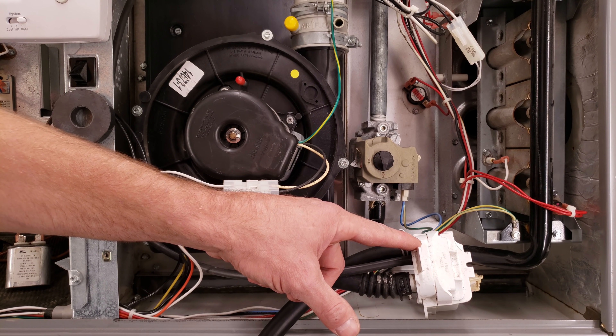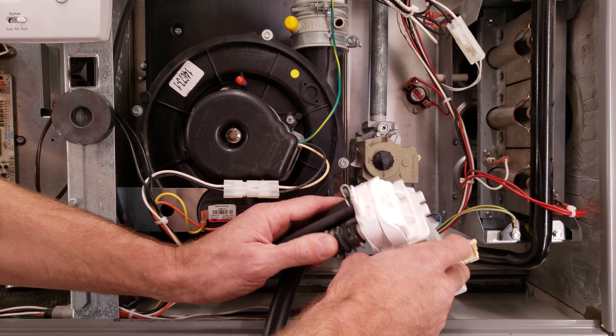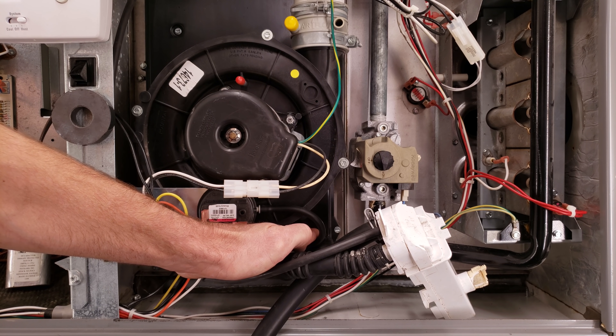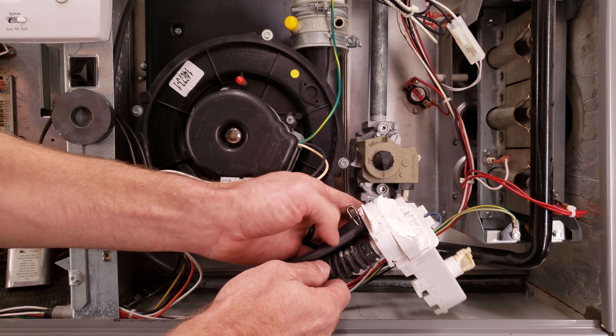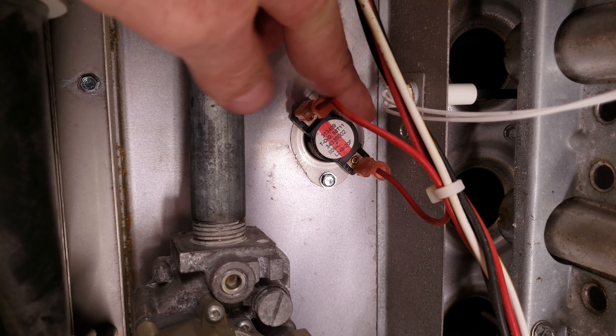Here you have a condensate trap — this needs to be primed with water in order for the system to work. If the water level rises up into the tubes and comes over here, it's going to shut off that pressure switch. So this condensate trap needs to get blown out every once in a while and cleaned out. You're typically going to have three tubes connected here.